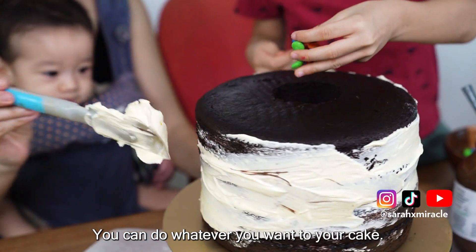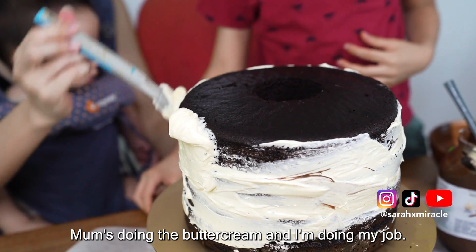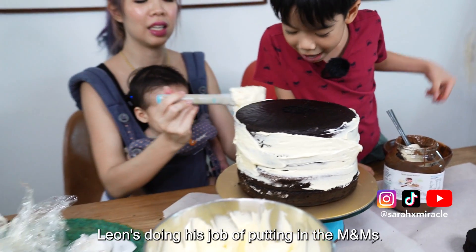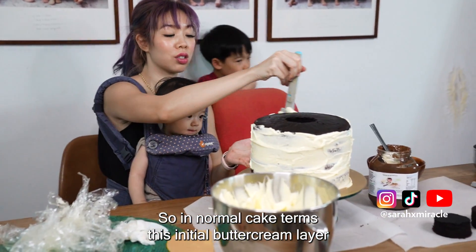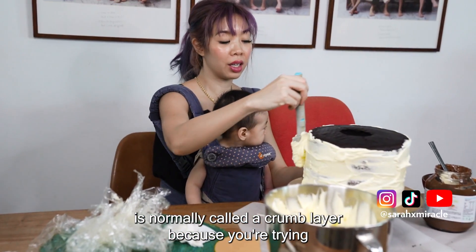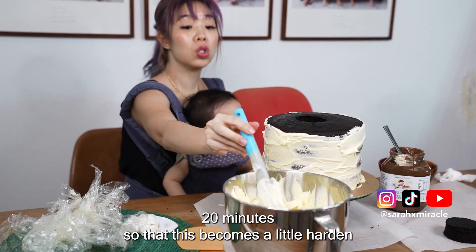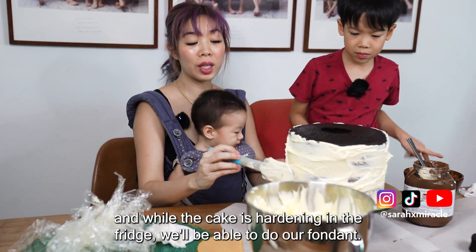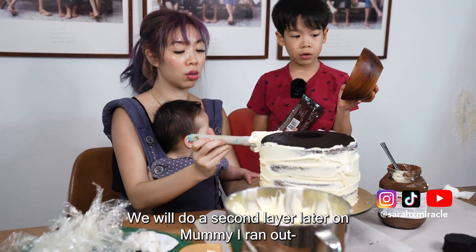I'm supposed to put the buttercream, and I'm doing my job. Leon's doing his job of putting in the candy. In normal cake terms, this initial buttercream layer is called a crumb layer, because you're trying to seal in the crumbs. We're supposed to put it in the fridge for about 20 minutes so it becomes a little hardened. While the cake is hardening, we'll be able to do our fondant, then do a second layer later on.